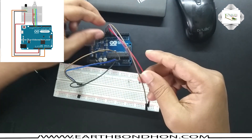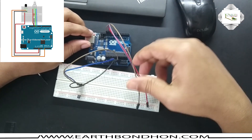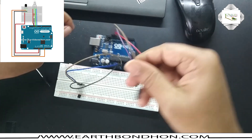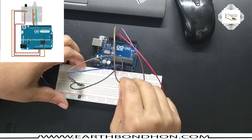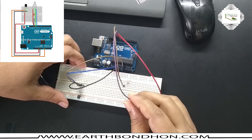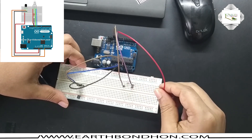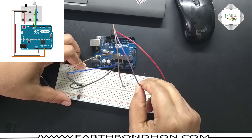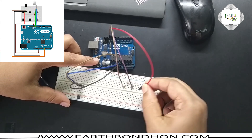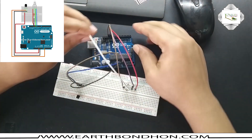Digital pins eleven, twelve, and thirteen are the output signals from Arduino. Pin number thirteen is connected to the red terminal, pin number twelve is connected to the blue terminal, pin number eleven is connected to the green terminal, and the other terminal is connected to ground.